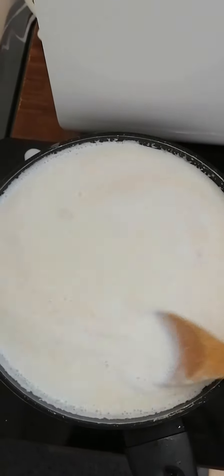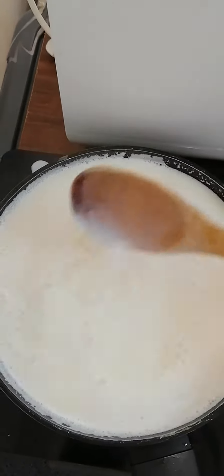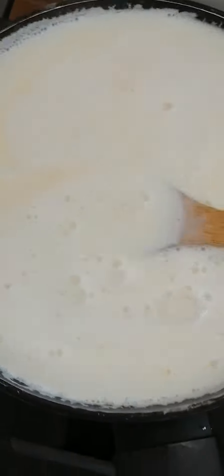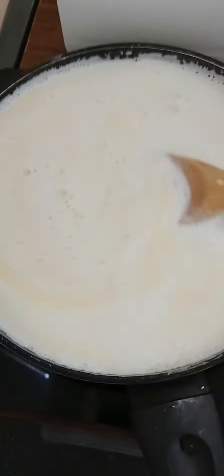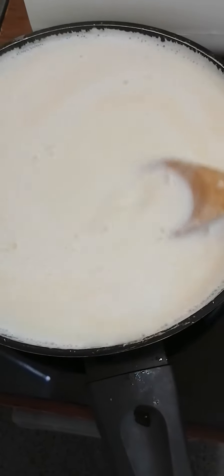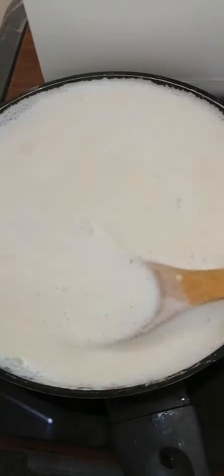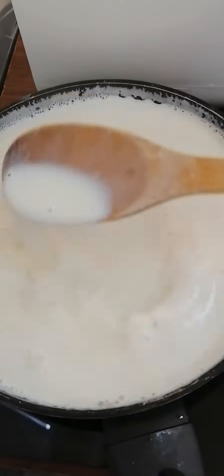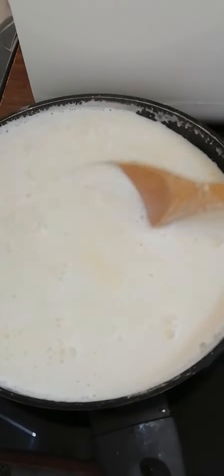Let's reduce the heat. I'm using a non-stick pan so it will not burn our fresh milk.